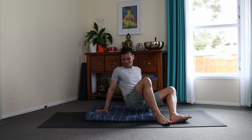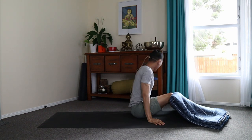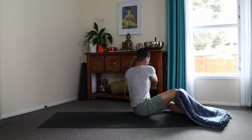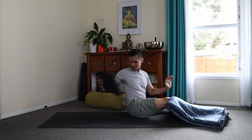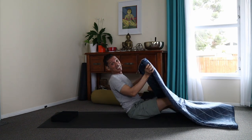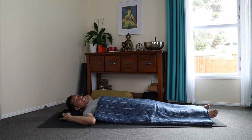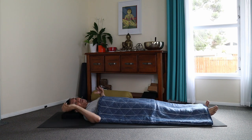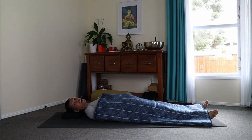It's shavasana. So whenever we just lie down, using a cushion to support our head, and using a blanket to cover our tight spots or our cold spots, so we are more comfortable.